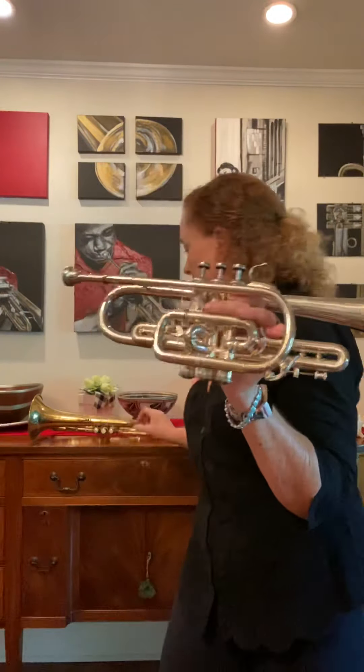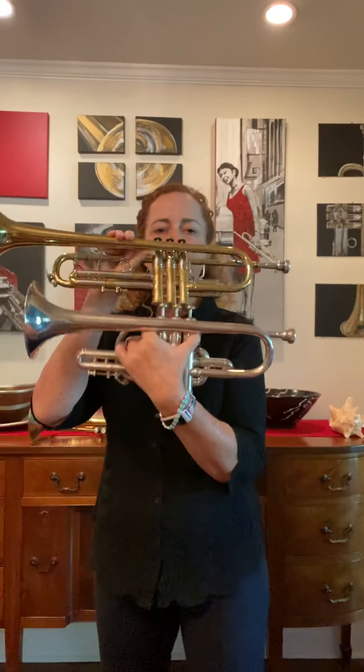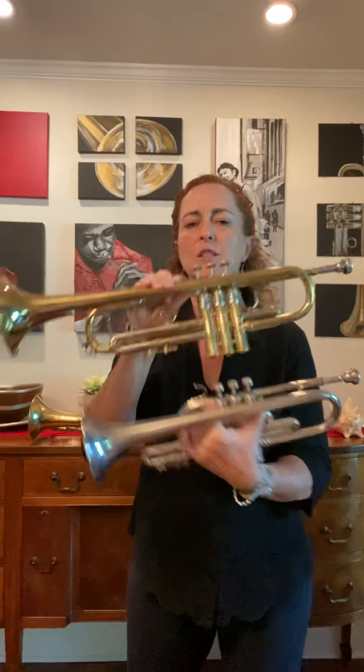And then this is actually a cornet. You've got a cornet and a trumpet. Notice the cornet is actually a little bit smaller than the trumpet and it sounds a little different too. Cornets were used in early jazz, and then the trumpet, which is a little bit longer.